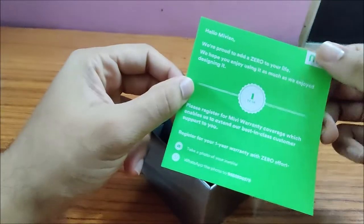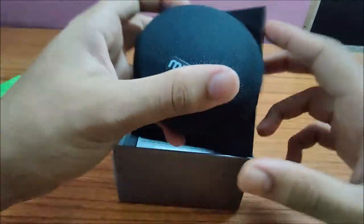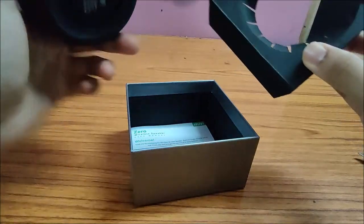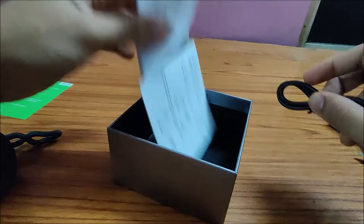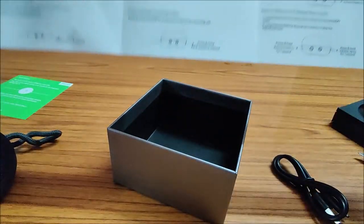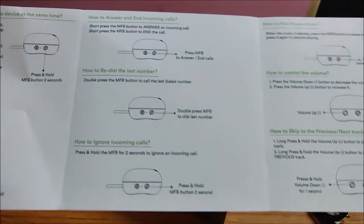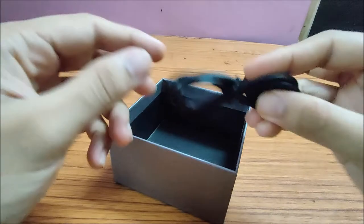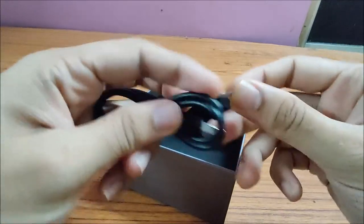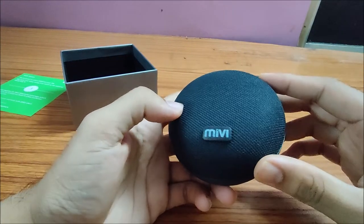Inside the box we have a normal leaflet and warranty card. There is also a manual explaining how to connect your speaker and how to take calls. It also comes with a micro USB cable — not Type-C. Now let's have a full look at the device.